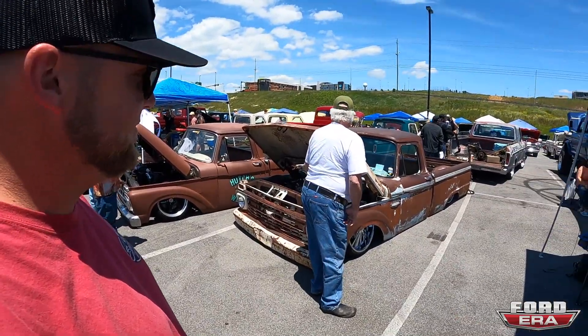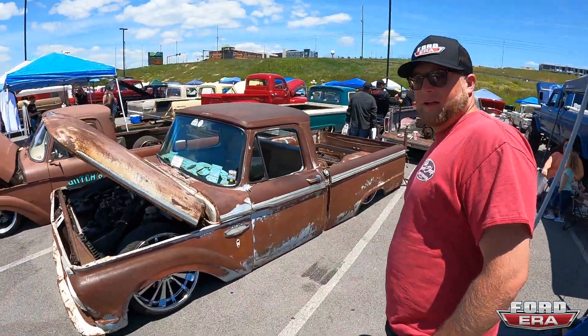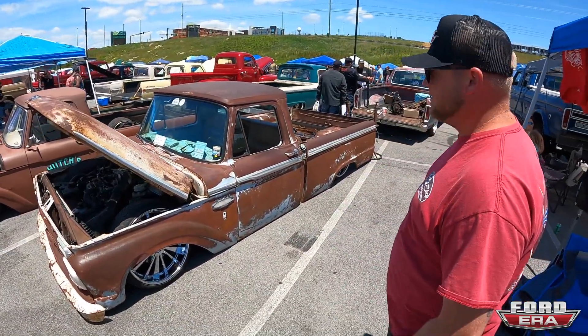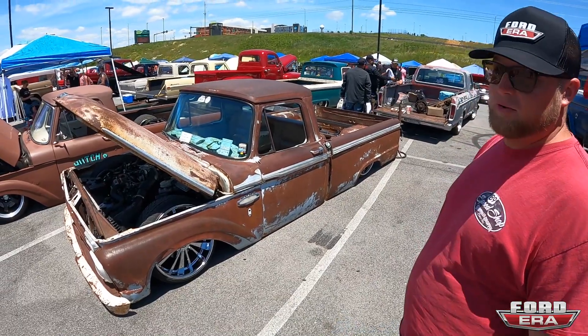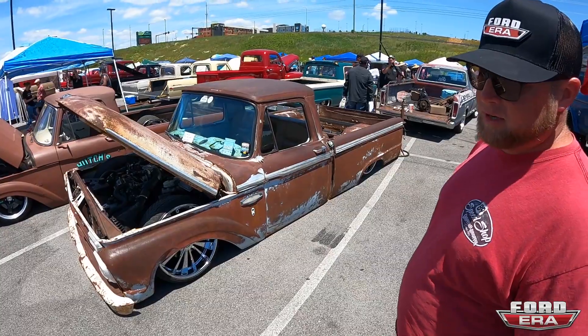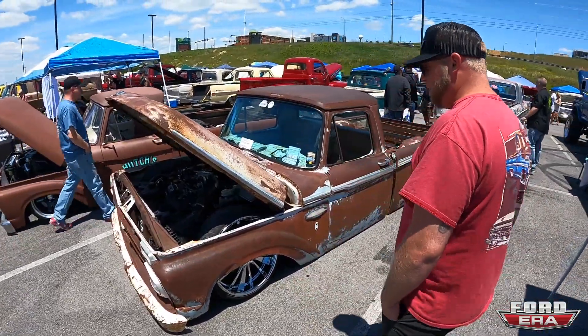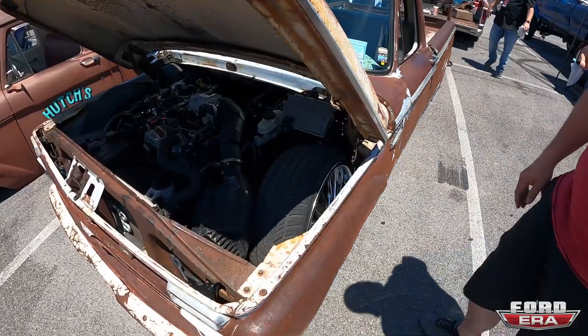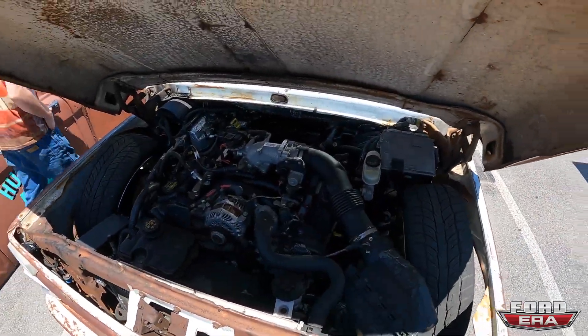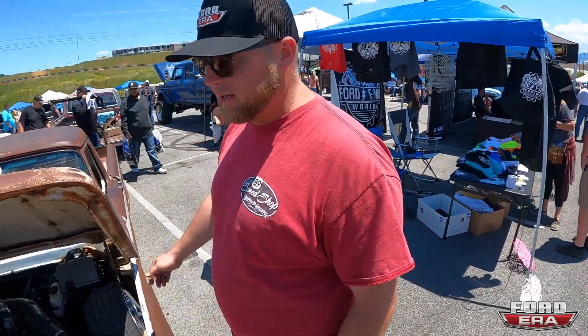He started out with a 2011 Crown Vic — used the floor chassis and firewall. Had SS Chassis Works build some coilover upper arms. Used all the drivetrain, it's already dropped on 22s, and the whole wiring harness is from the Vic. Everything works just like it's supposed to.